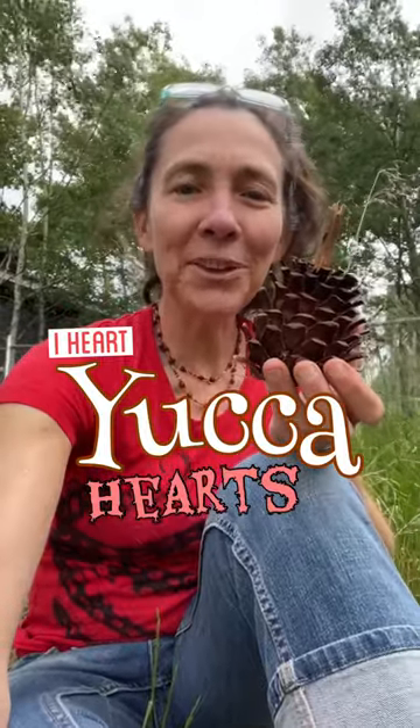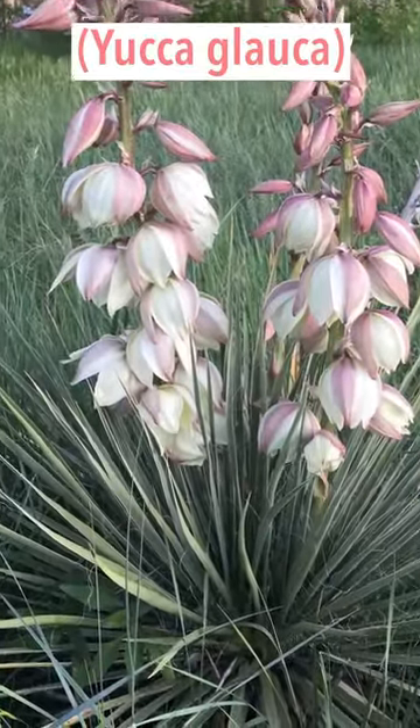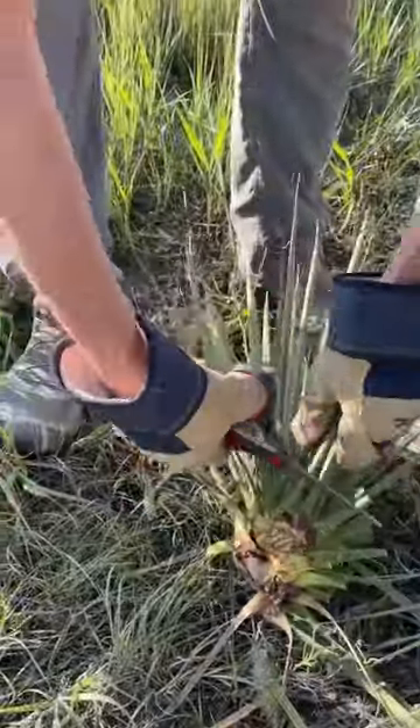I'm Erica. I blog at wildfoodgirl.com and I'm excited to tell you about what I've been doing with the heart of the yucca plant. It should work with any species but I used Great Plains yucca. The heart is the terminal growing tip which sits above the dry leaves.